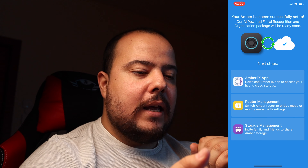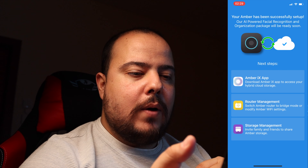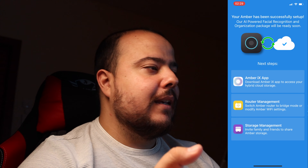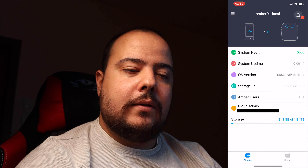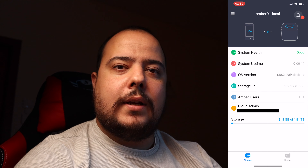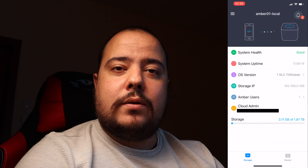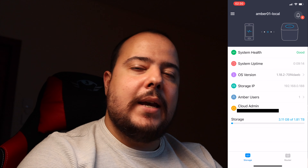Já temos a confirmação: a luz do Amber ficou azul — estava a piscar numa cor amarelada/esverdeada, agora temos um azul suave, quase cyan, fixo. No telemóvel surge a mensagem 'Amber configurado com sucesso'. Os próximos passos são o Amber iX App, o Router Management e o Storage Management. Vamos aceder ao Storage Manager: temos o Amber01 Local, a informação de storage com saúde boa — faz análise aos discos, verifica sectores com problema e vida útil, porque são discos mecânicos.